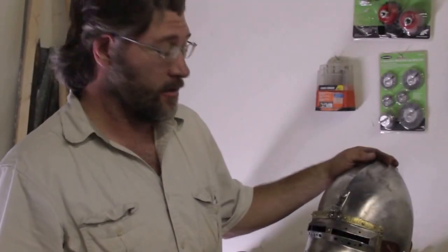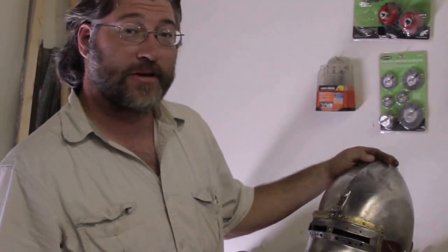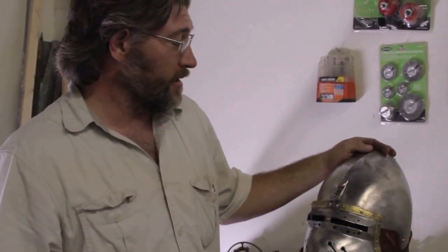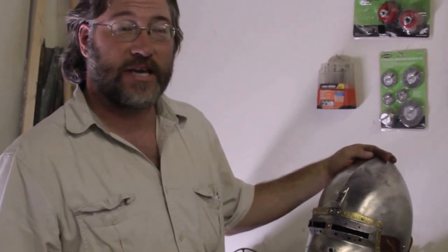I have the incredible honor of working on Dan Kida's helmet. If you don't know who Dan Kida is, you're not watching the right stuff on YouTube. He's fought in the Battle of the Nations and I think...